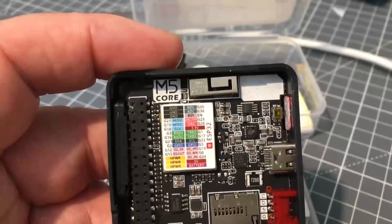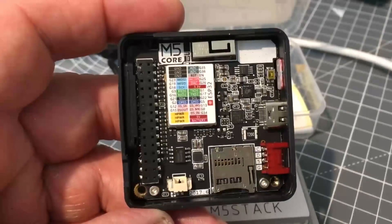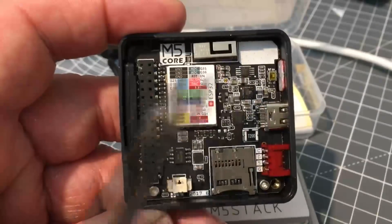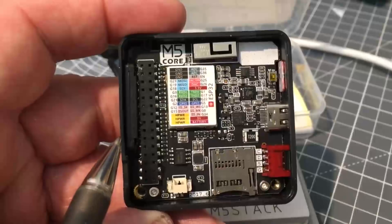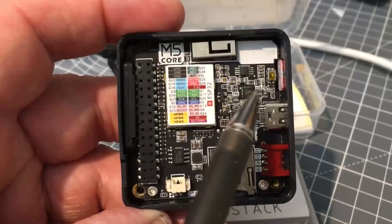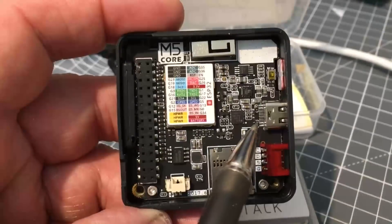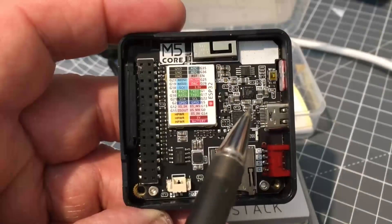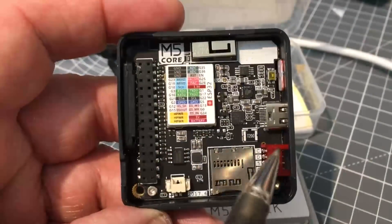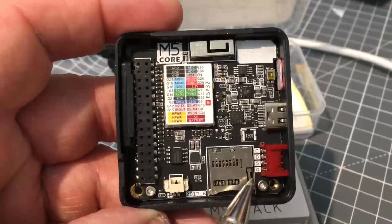On the back is a two-inch 320 by 240 LCD color display. Here is an audio amplifier, and over here is a one-watt speaker. There's a three-channel power management chip, a CP2014 UART, and a micro USB Type-C connector.